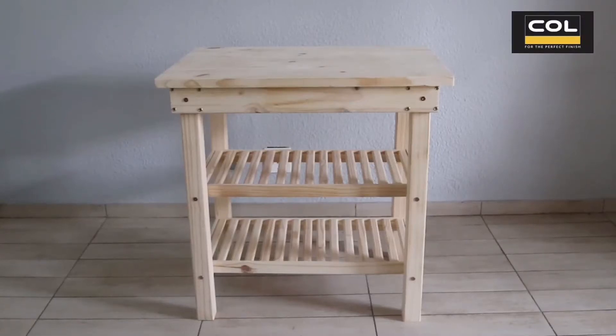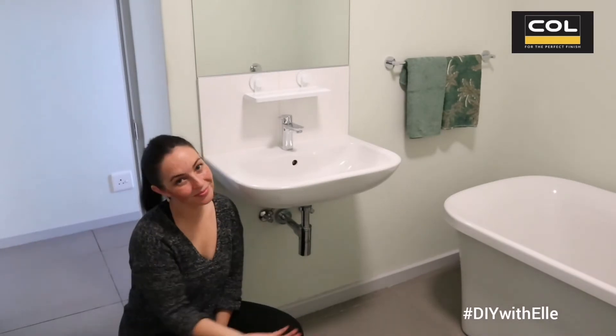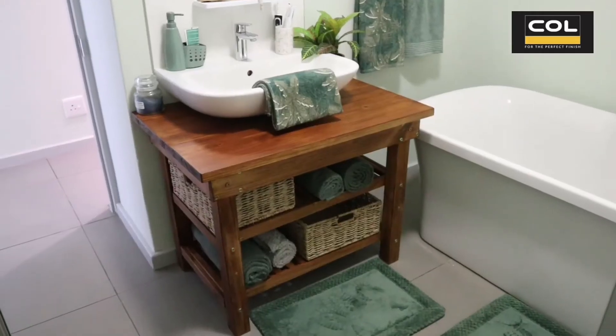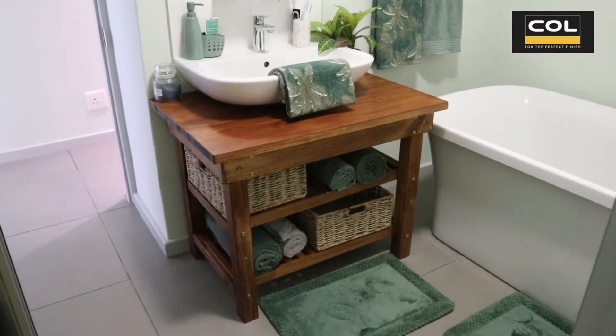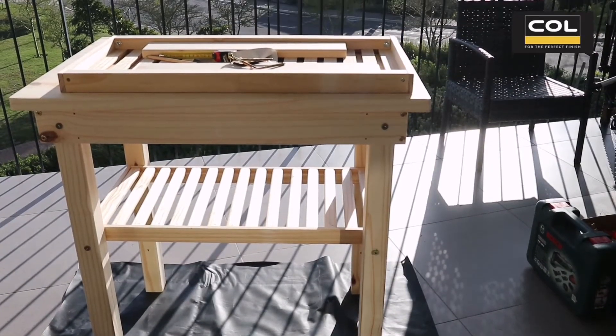Here's an idea on how to use a cold timbers workbench — use it as a bathroom vanity to add more storage under a bathroom sink. Just like this, adding functionality and aesthetic design to a bathroom sink that was otherwise bare. Let's get started.